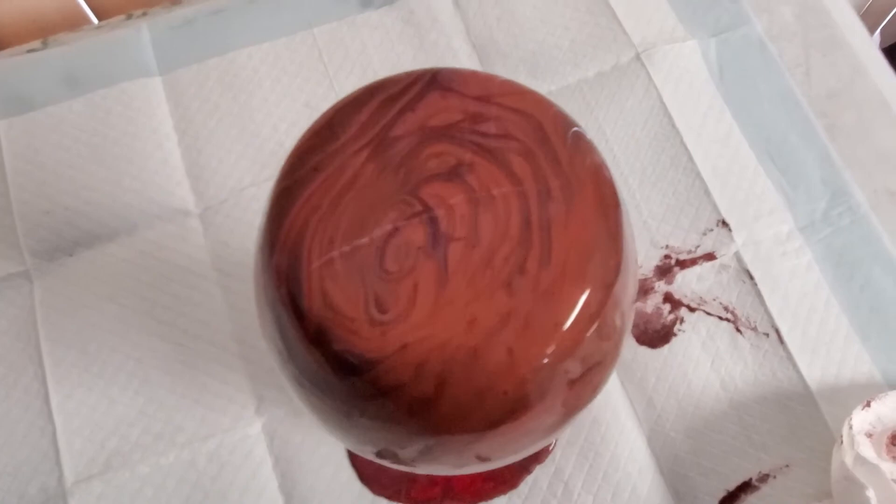Let's go over to the vase. Here's our vase — it is still dripping, so it may change some. Look how much has dripped just since it came over here. Look at the beautiful lines forming on this vase. I am so, so happy about this. Just gorgeous.